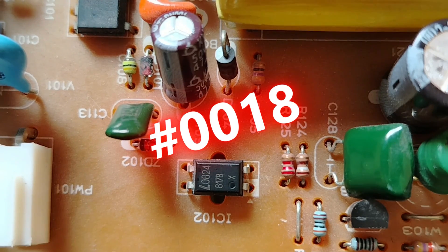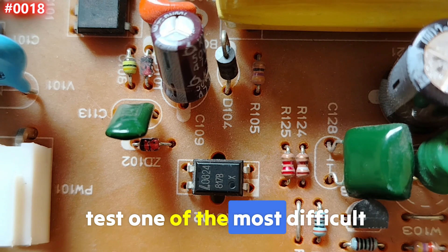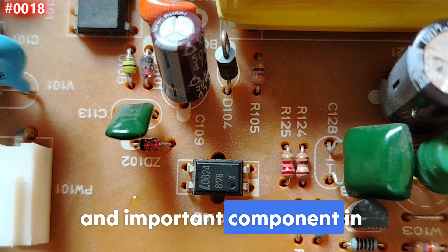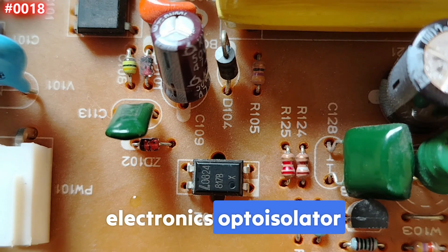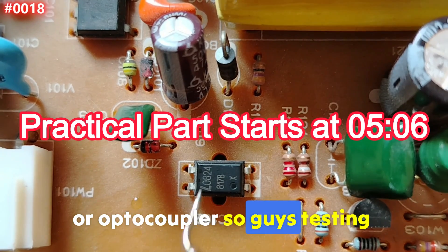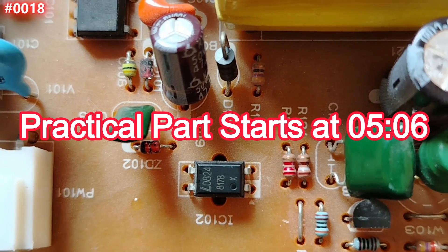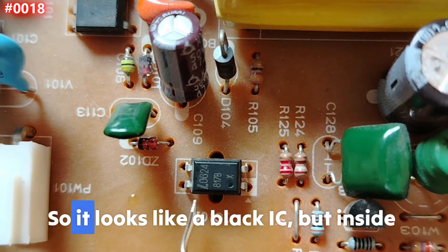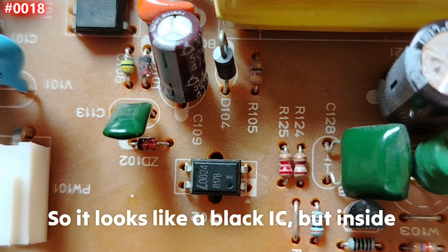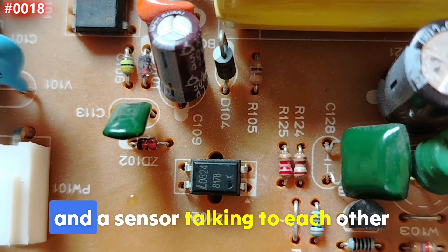Welcome to episode number 18, where I'm going to teach you how to test one of the most difficult and important components in electronics: the opto-isolator or optocoupler. Testing an optocoupler is not easy, but here at Electronic Repair Basics, everything will be easy.